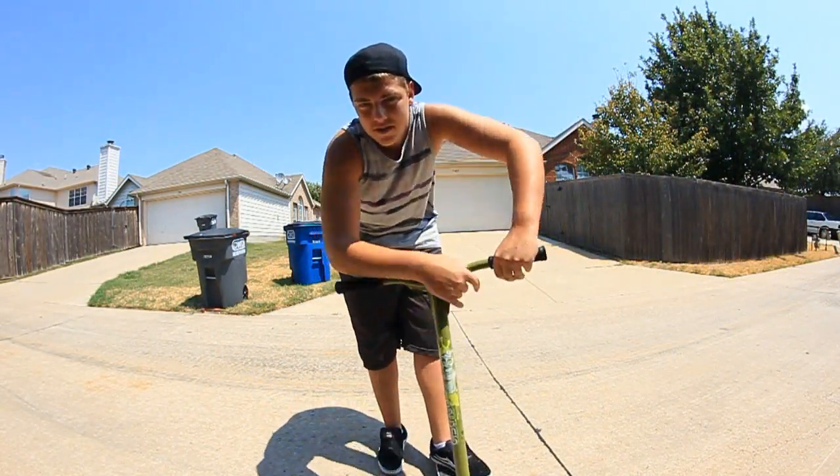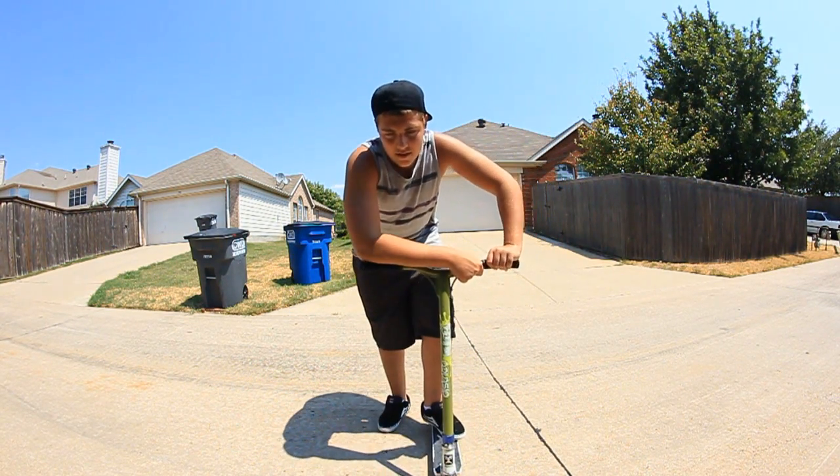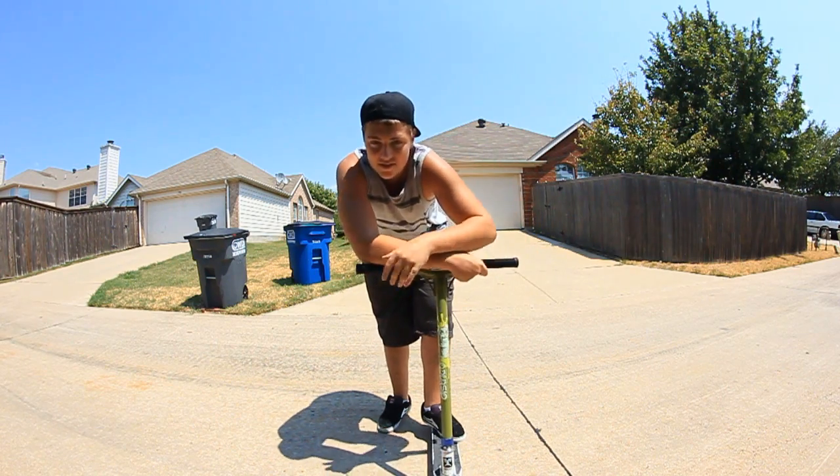1-8 whips are pretty much my favorite trick to do, mainly because you can just throw them into a lot of combos. Here, I'll even show you a combo.